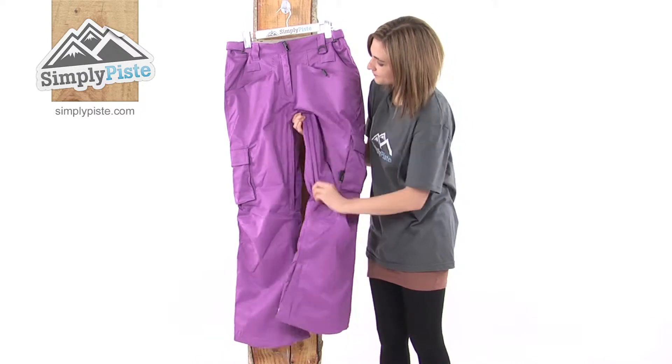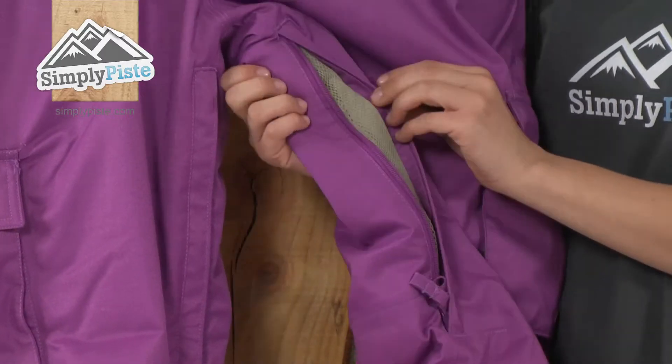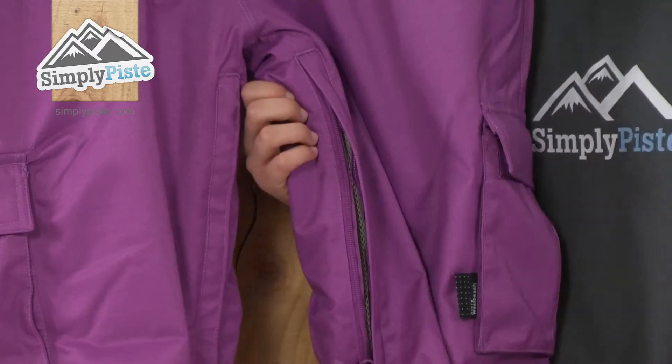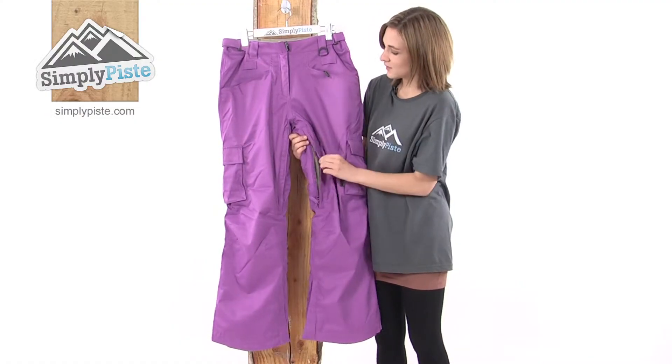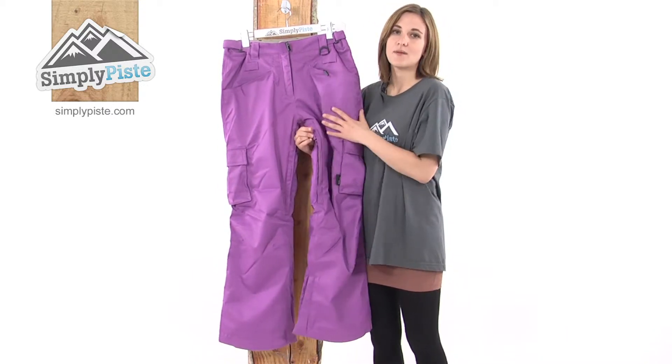These pants also have pant vents. Undo that zip and the mesh lining inside enables the air to circulate around the pant, helping to cool you down whilst you're on the slopes. And once you're feeling a bit cooler, it easily zips up again to trap the heat within the pant.